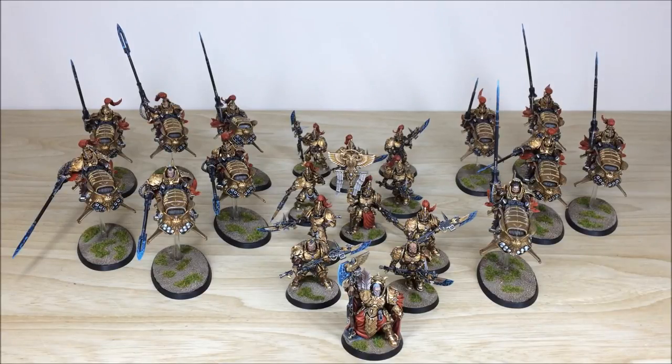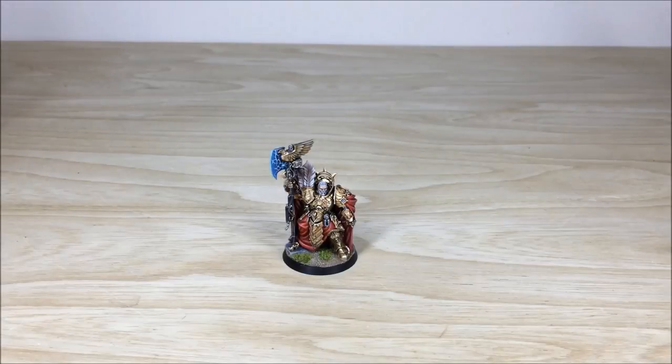Hey guys, hope you're well and welcome to this commission completion video. In front of you you can see a Custodian army which has been completed recently by Keith, one of the artists here at Siege. We're going to dive in and have a look at some of these great models.